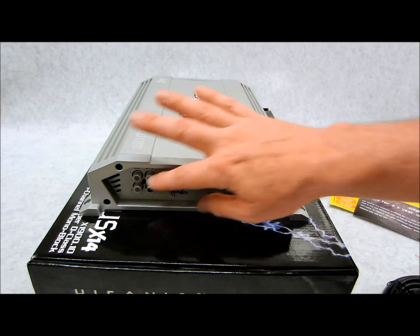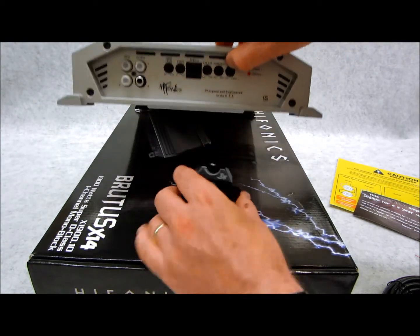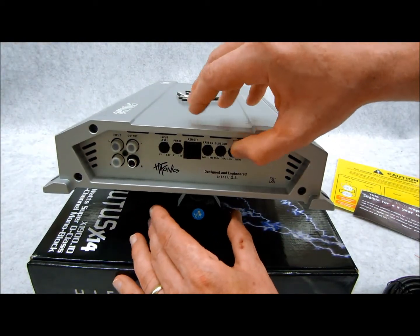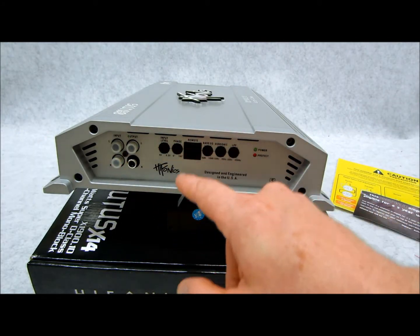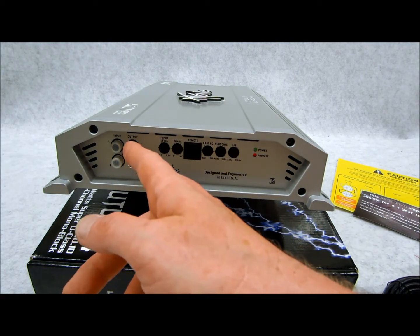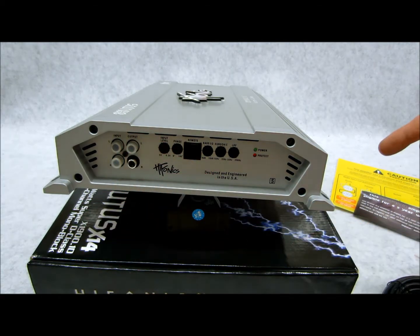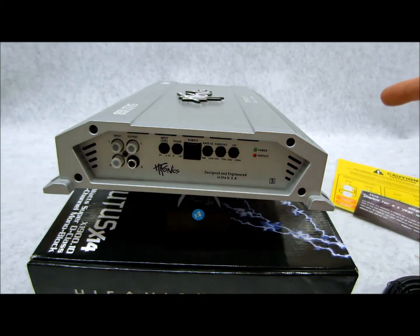The installation guide is very straightforward — a simple tri-fold for your setup. Over here you have RCA preamp inputs and outputs. If you have your RCA signal going in and want to take that same feed and slave output to another amplifier right next to it, that's what you'd use that for — it's a passive pass-through.